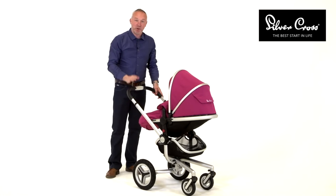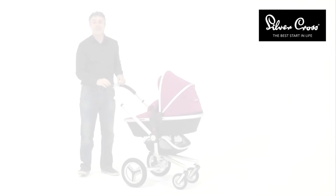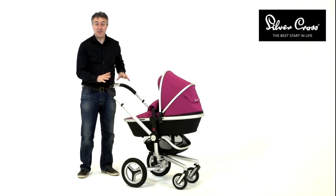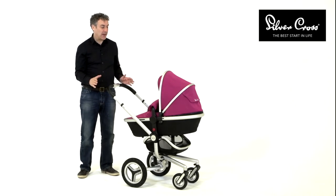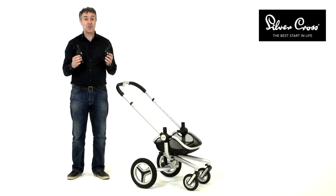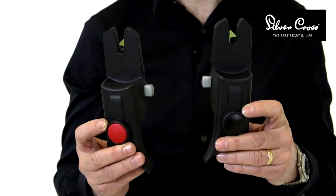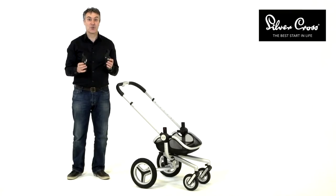So, this is the new SURF2. We're absolutely delighted with the improvements. SURF2 is available with the carrycot included with the chassis and seat unit for the first time, so it's an all-inclusive package. The SURF2 package also comes complete with adapters to convert it, with the addition of the Simplicity car seat, into a travel system.